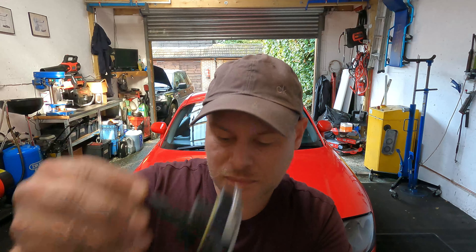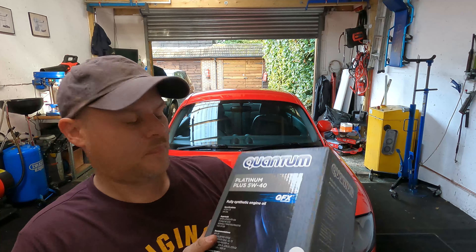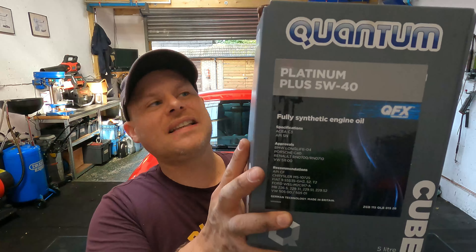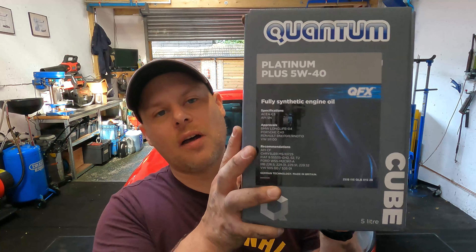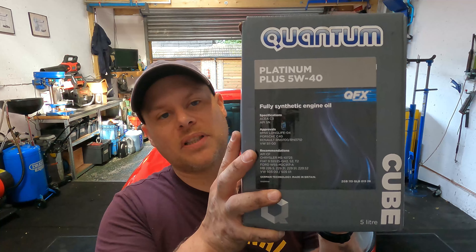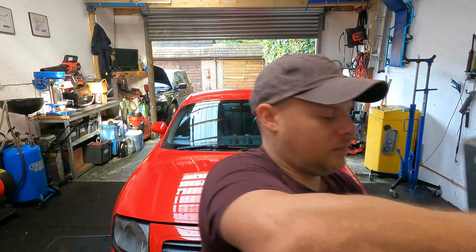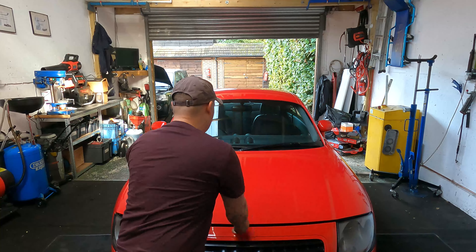So what we have here is our new sensor, one oil filter, and some Quantum Platinum 540. I always use 540, especially in my cars — it's high mileage and modified. I find that thick oil keeps it quiet and gives it a lot more protection. And we also have a new sump plug.